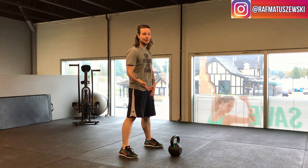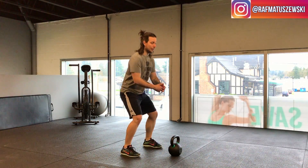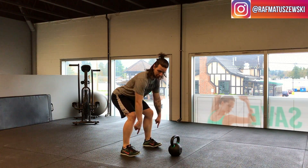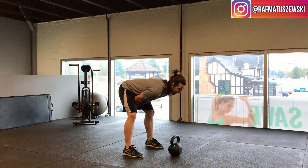The other most common thing I see people do with the swing is a squat instead of a hinge. The difference is: a squat is when the knees come forward; a hinge is where the butt goes back and the knees stay right over the ankles or slightly forward. A lot of people squat when they swing, when it should be a hinge.